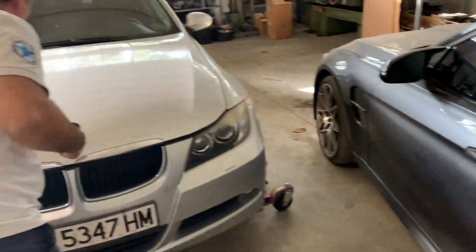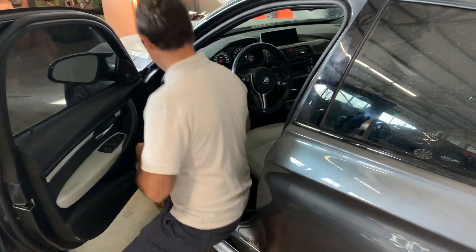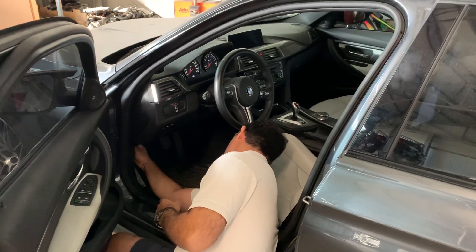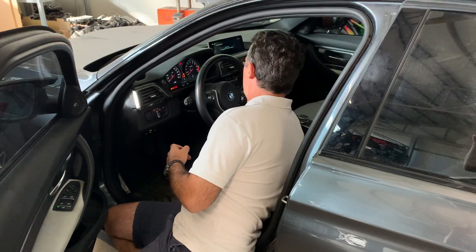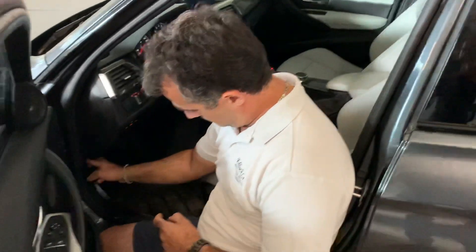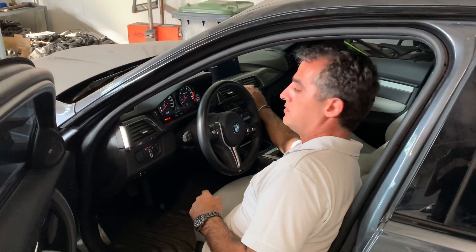We're going to leave the key here. And now we can open the boot as well — the back. And we can operate the central locking of the car.